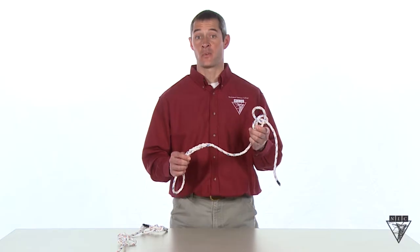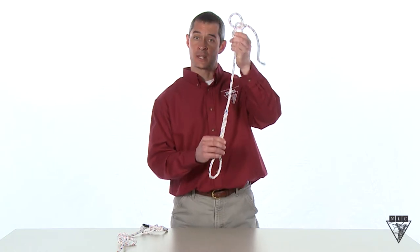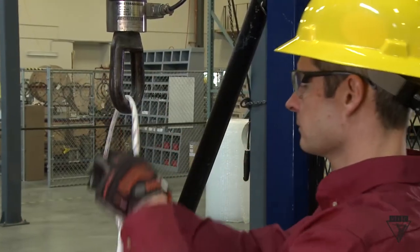To test this theory we're going to perform a tension test on our rope with a bowline on top and an ice splice on bottom. Let's see which one breaks first.